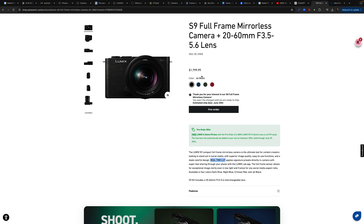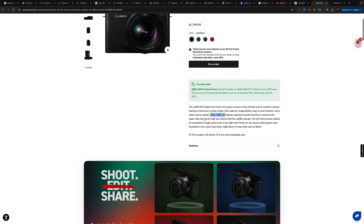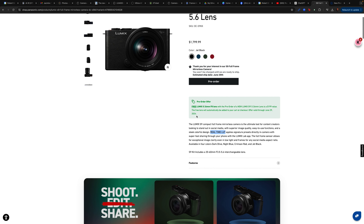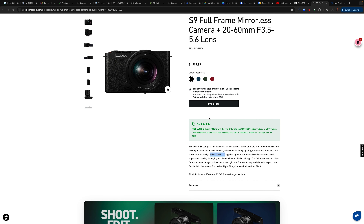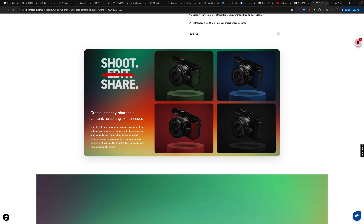The S9 is described as a compact full frame mirrorless camera and the ultimate tool for content creators. So clearly right off the top, they are gearing this toward content creators, which is probably smart. If this thing fits in your pocket — which I believe it will — it will be far superior to any cell phone camera system, simply due to physics. The full frame sensor is going to be much larger than any mobile camera sensor, so yes, it will deliver superior image quality. They've also simplified the menu system.